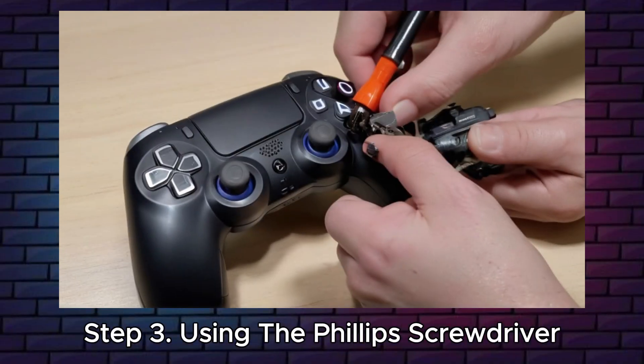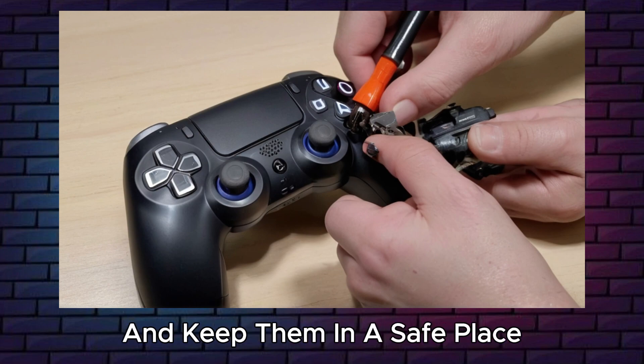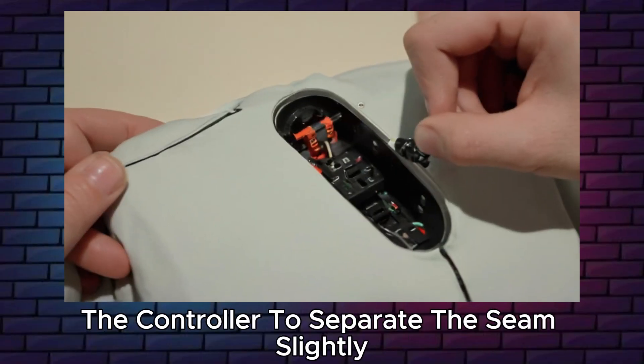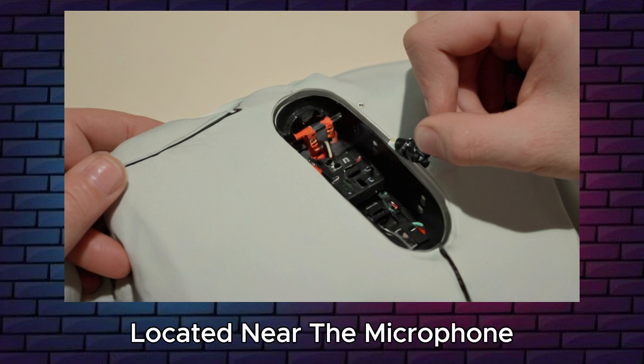Step 3: using the Phillips screwdriver, carefully remove these screws and keep them in a safe place. Step 4: carefully pry along the sides of the controller to separate the seam slightly. Look inside the seam for two tabs located near the microphone.